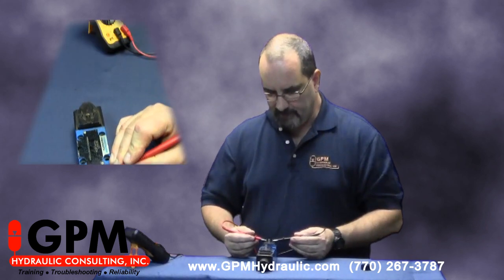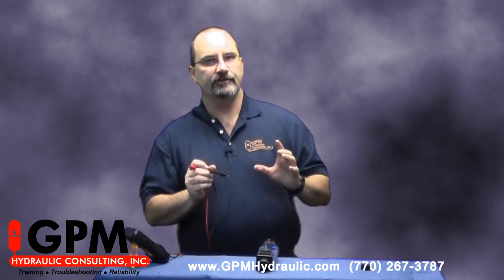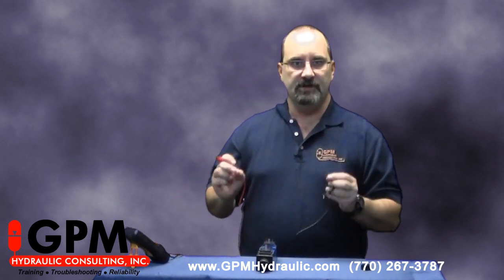The coil resistance can vary from manufacturer to manufacturer, but what you're really looking for is to make sure you don't have zero ohms. If you have zero ohms, that means your coil is shorted. If your meter shows infinity, that means your coil is open and you have a broken wire inside your coil somewhere.